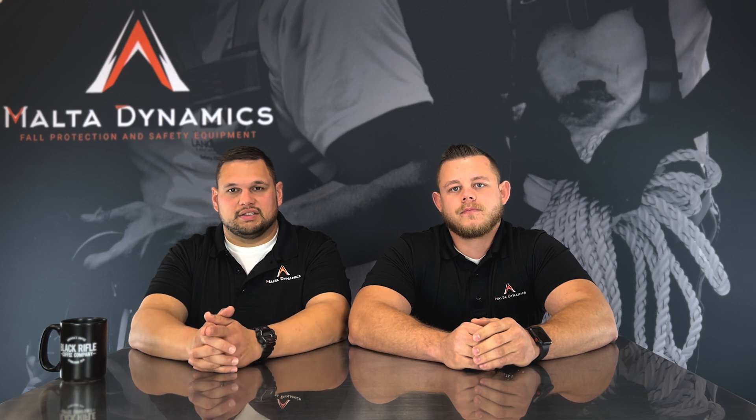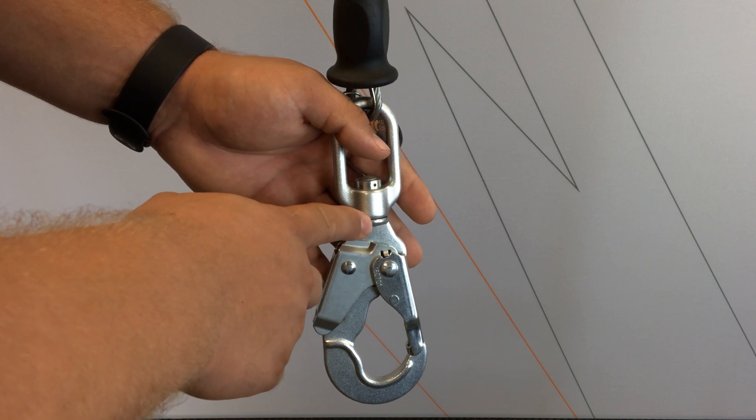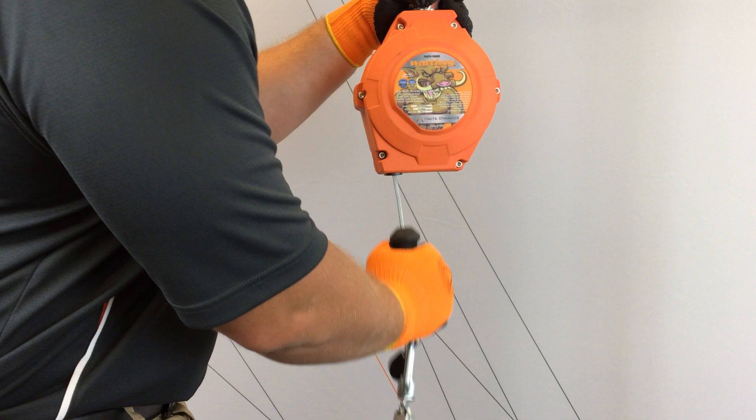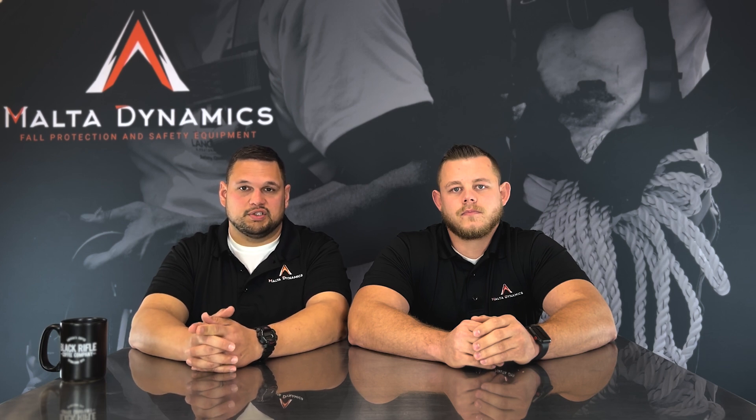A good practice to get into before you use your self-retracting lifeline is on your pre-use inspection: always check the fall indicator to see if it's had the forces of a fall. You should also perform strike tests to make sure a fall didn't occur with possibly a person that was using it without your knowledge, so you don't work with a damaged product.